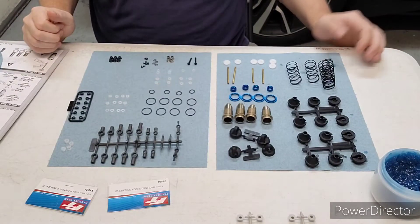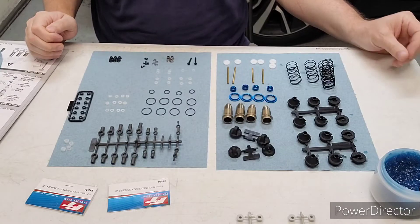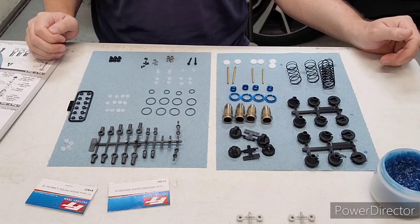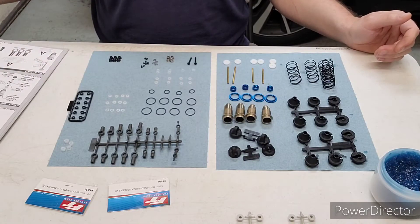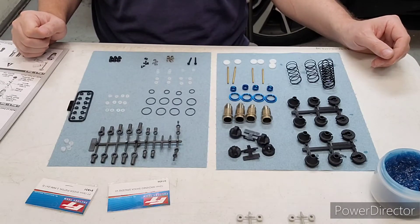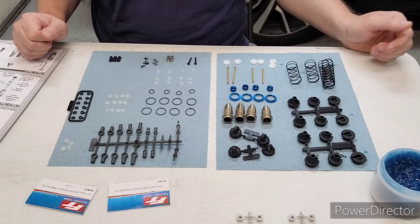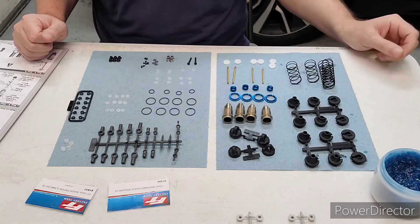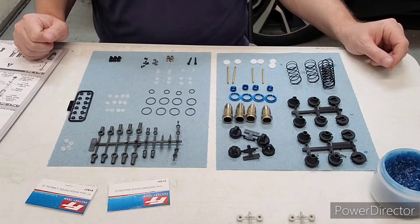We are back for another round of the full build of the RC-10B6-4 Team Associated Buggy. For this video, I'm going to be completing bag 9, which is all the shocks for the car. You can see we got some parts on the trees, so I'm going to cut all these parts off the trees and then we will get started.